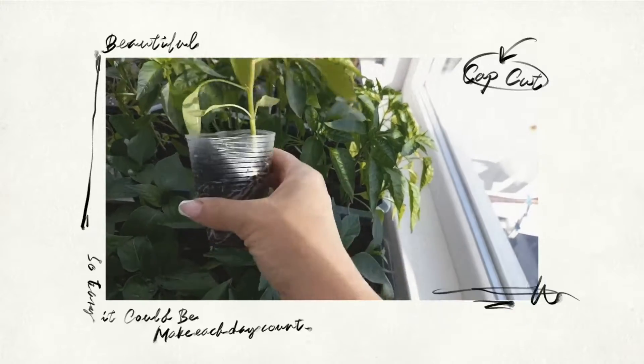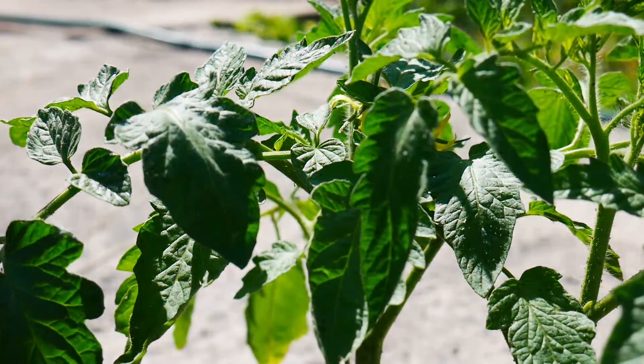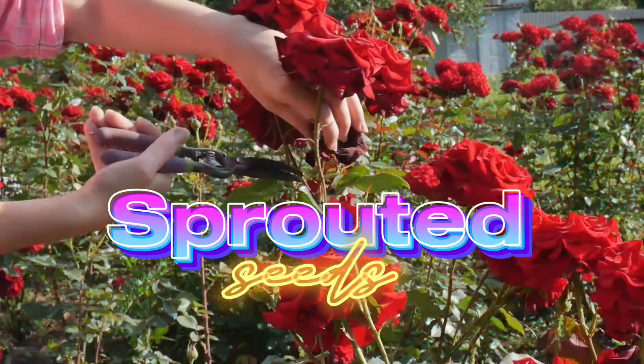Today, we'll talk about fungus gnats, which are a big problem for gardeners. These microscopic pests can be a headache for anyone who grows plants. It's the Sprouted Seeds YouTube channel. Subscribe and let's get started.